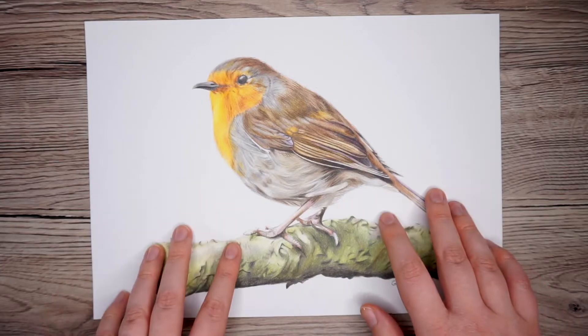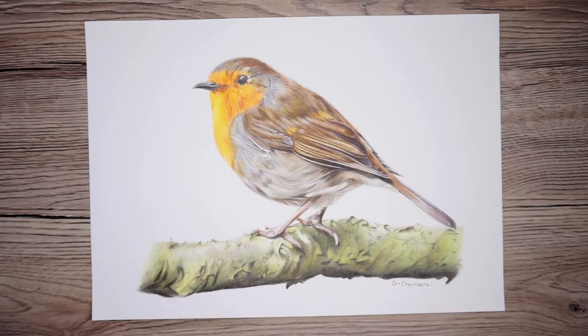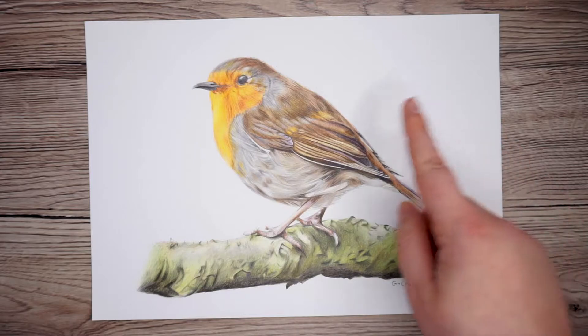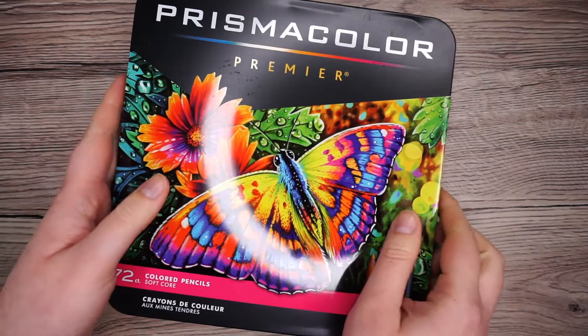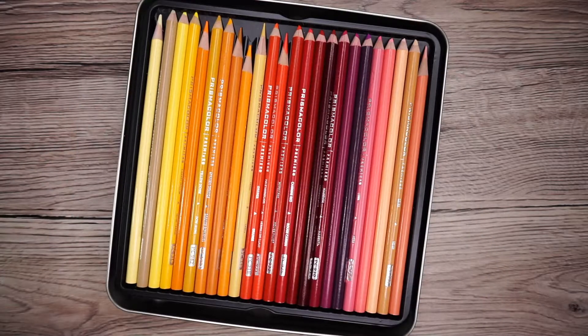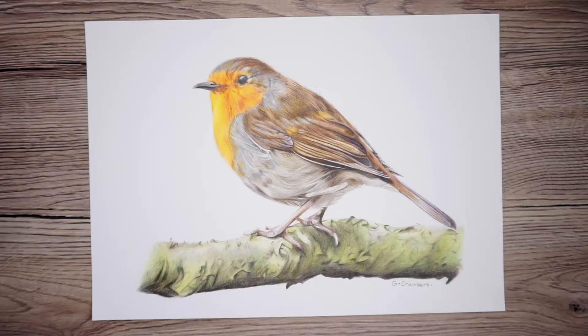Hi guys, today I'll be showing you how to draw this little Robin and I'll be particularly focusing on how to draw the different types of feathers that you can see on him. I'll be doing all of this with Prismacolor color pencils, but you could do it with any color pencils. Alright, let's get started!